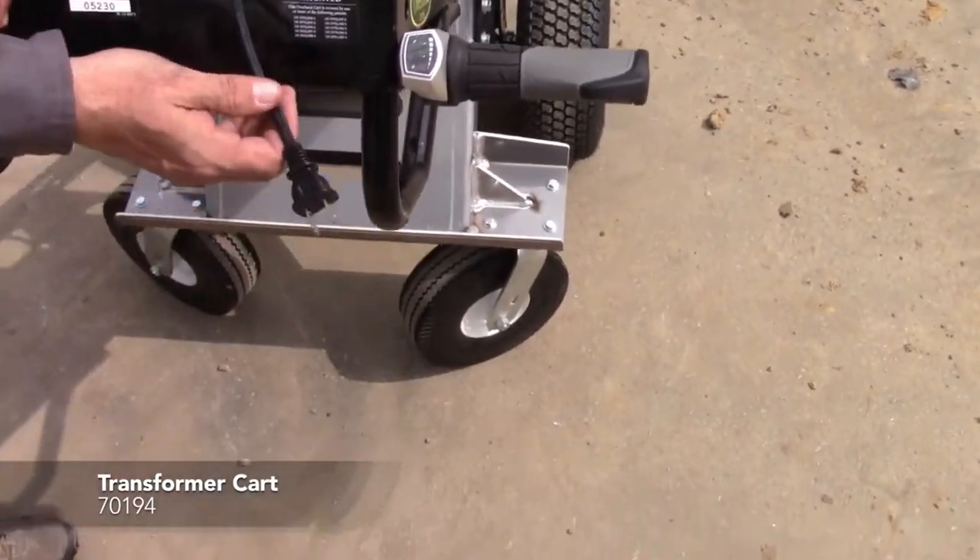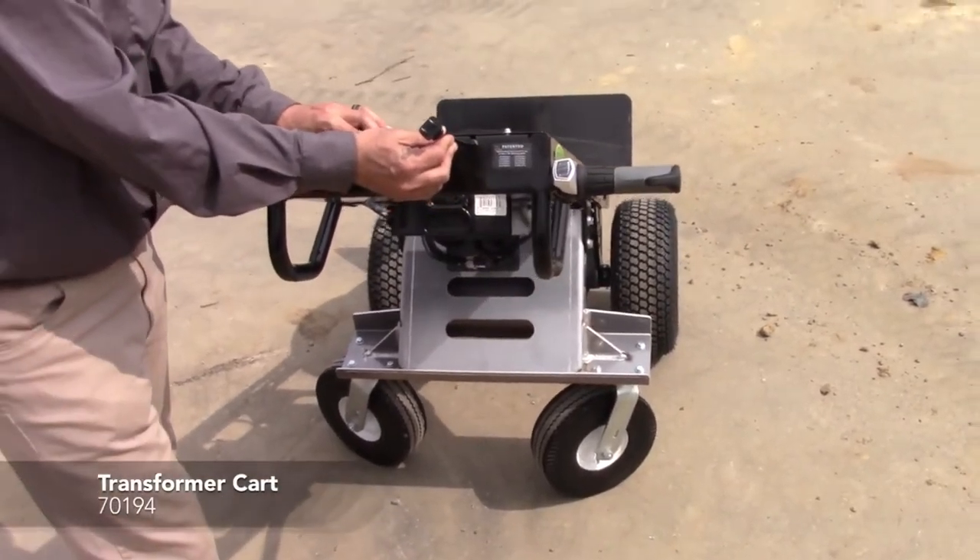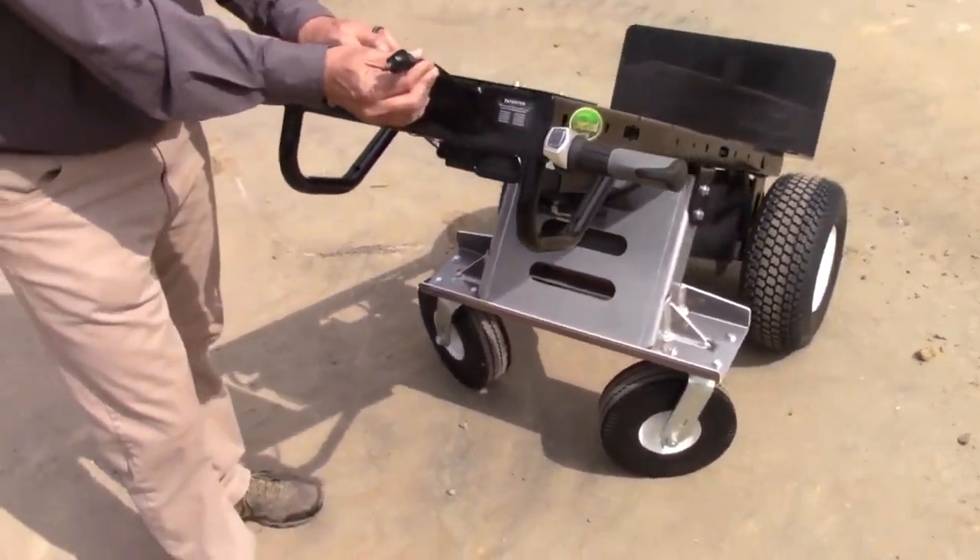It also has the built-in charger onto the unit. At the end of the day, take it over, charge it up — very easy.